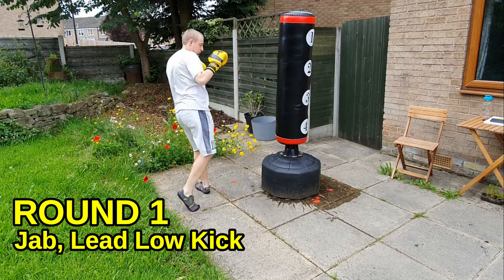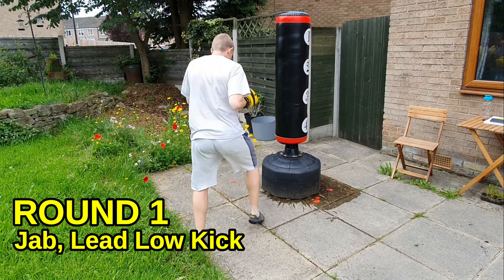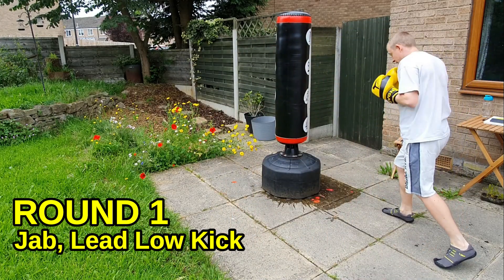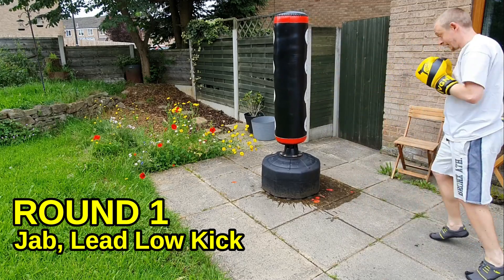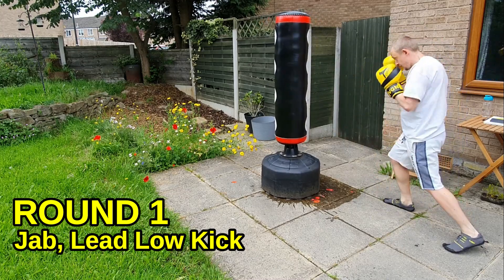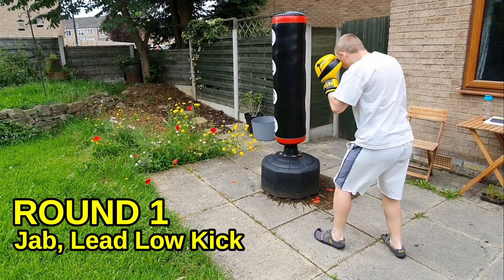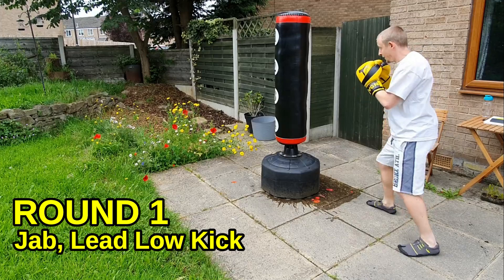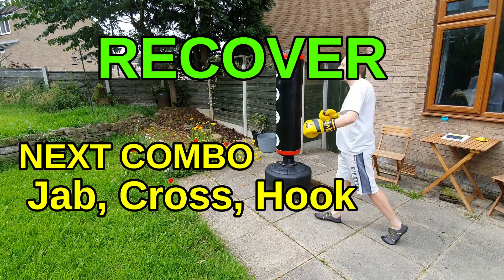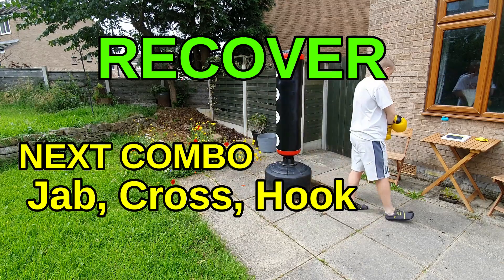Nearly there — keep that work going. Keep that chin down, drive in that jab, step across into the kick. Just move your head across so you're not a stationary target. End of the round coming up — keep the work rate up, finish with some good technique.